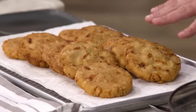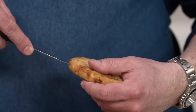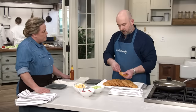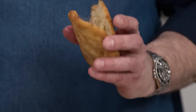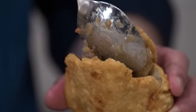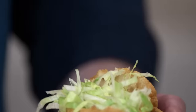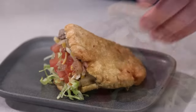Our gorditas have been cooling for 10 minutes. Reheat the picadillo so it's nice and hot. To stuff a gordita, insert a knife gently and saw about 180 degrees around, then squeeze to reveal a pocket — you can see the steam and melted cheese inside. It's important not to overstuff. Put cheese in first so it gets right up against the hot meat, then add shredded iceberg lettuce, tomatoes, and hot sauce.